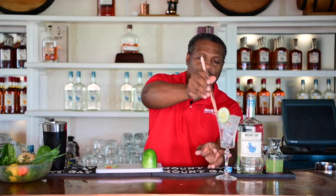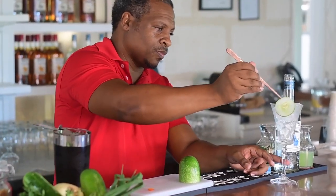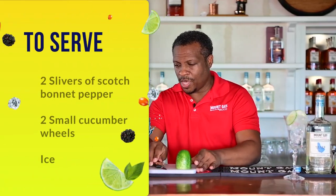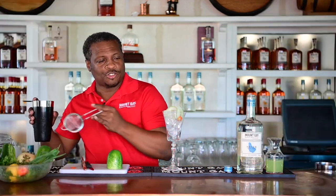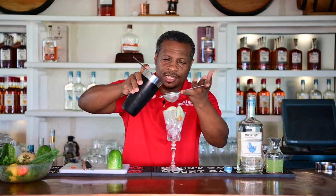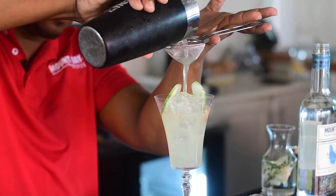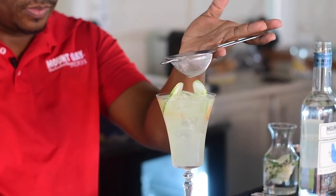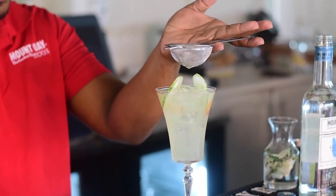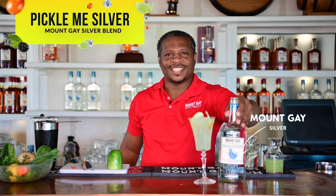So we're going to use some cucumber wheels, which we add to the glass. Then we're going to strain the cocktail — giving it one final shake and we're going to double strain. There you have it, my friends: Pickle Me Silver made with the new Mount Gay Silver. Enjoy!